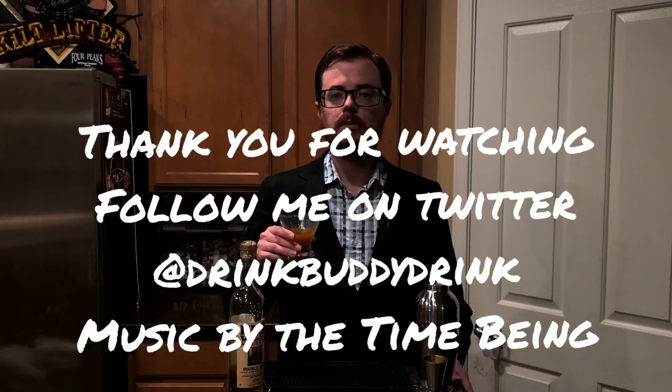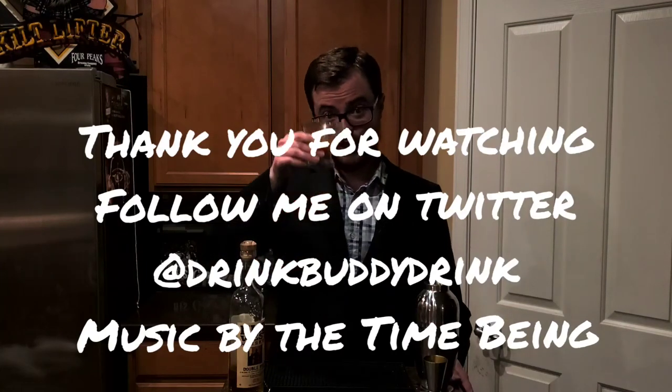Pumpkin spice old fashioned — I recommend you make it for your friends. Please be sure to like, share, and subscribe. If you want to see more great cocktails like this that are totally original, the best way to do it is to subscribe. Thanks for watching, cheers.